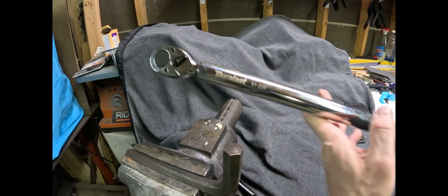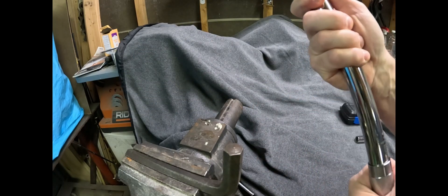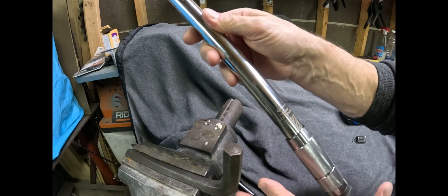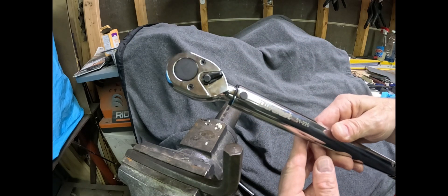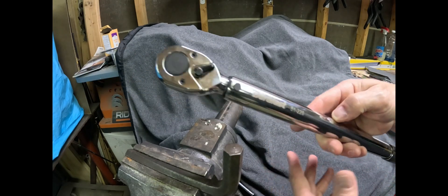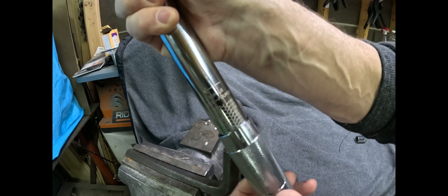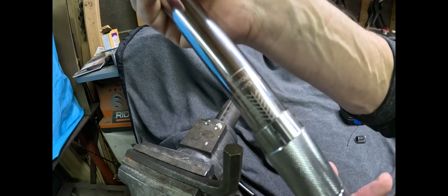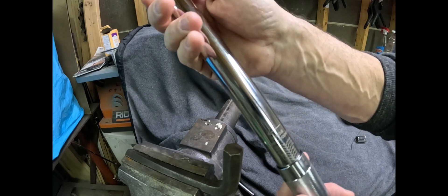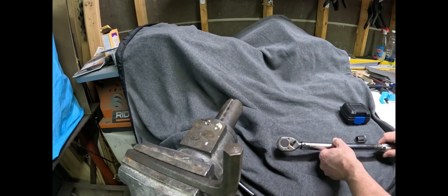I use this half-inch drive Duralast torque wrench — I usually use it for lug nuts and things like that, nothing too precise. But when I'm doing that kind of stuff I wonder how accurate this thing is. I always have it backed off all the way below its setting so I don't get the spring to take a set, but I want to test it and see how accurate it is.